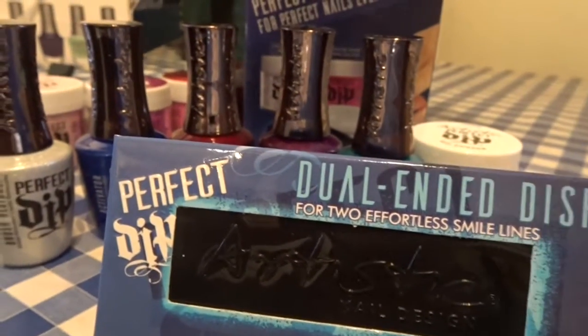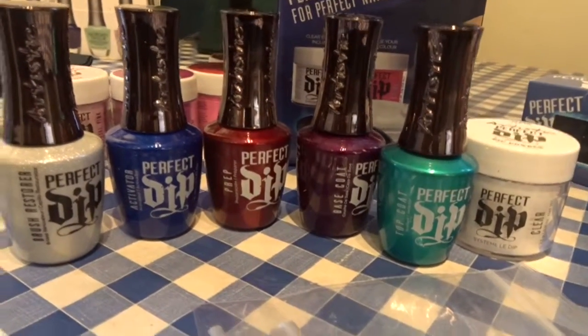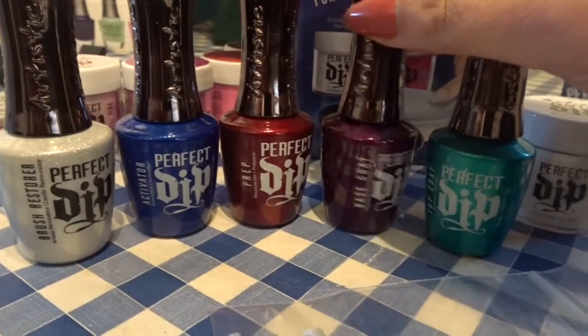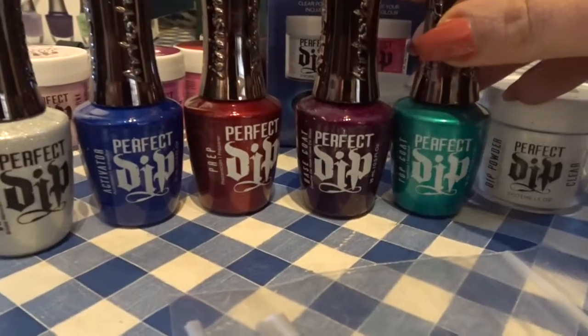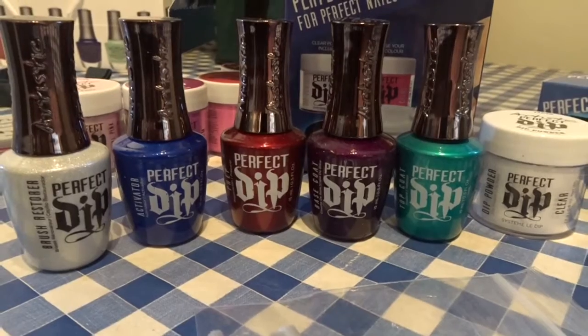I've never used a dip system and wasn't even sure if I wanted to invest in one, but I thought I'd try it out on myself first. So I've just got those few colours to start with, and once I've tested it on myself I will offer it out to my clients as well.